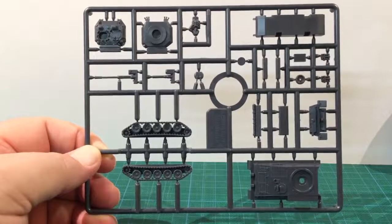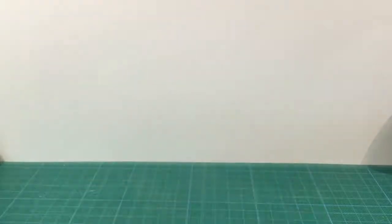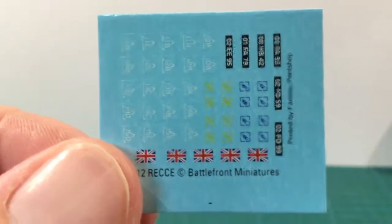As well as the kit parts there are a number of jerry cans and optional stowage boxes. From the look of the parts this will build into a great kit. Here are the unit cards — two for Scorpion and two for Scimitar. The decals include vehicle serials and British flags, as well as various formation signs in blue, yellow and white.